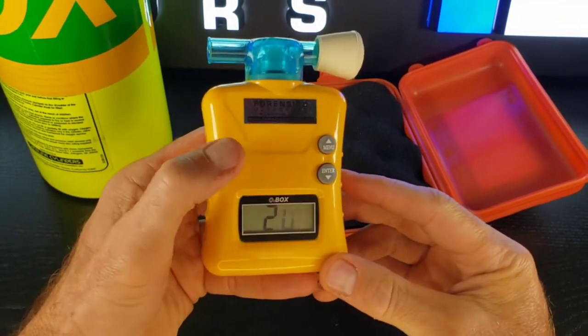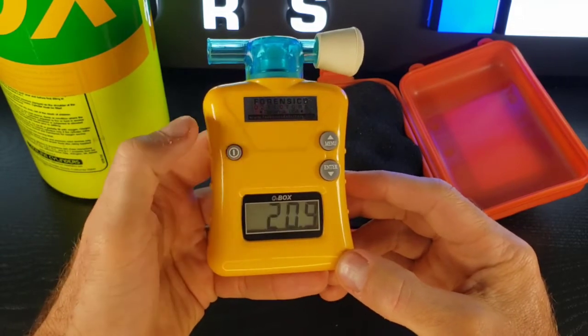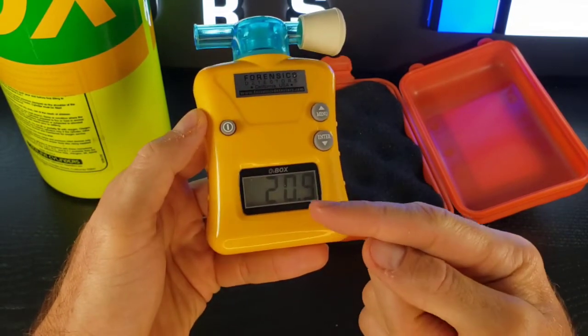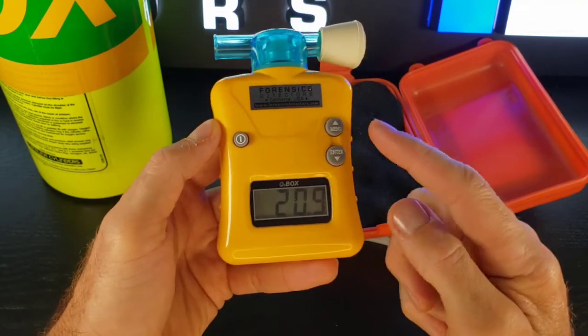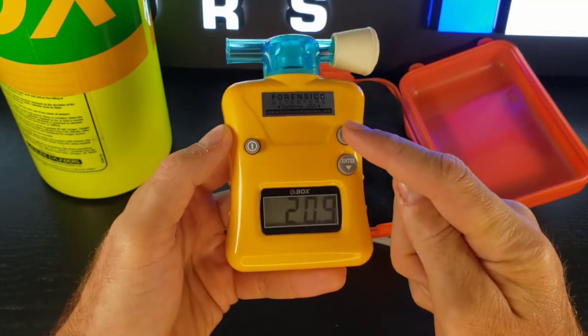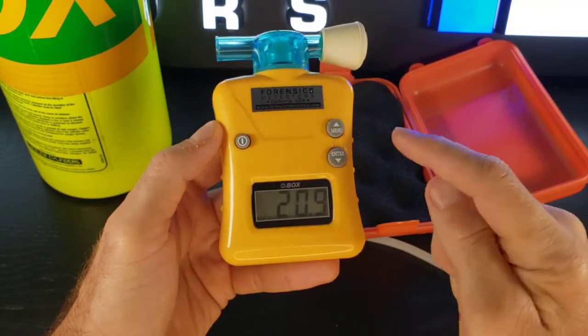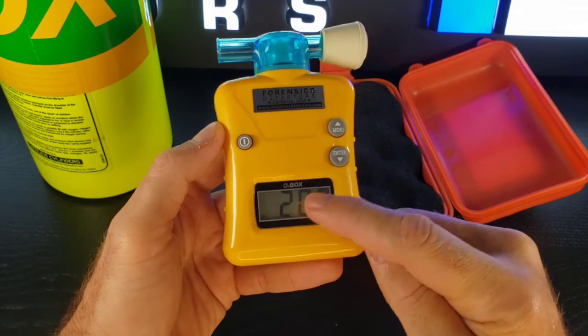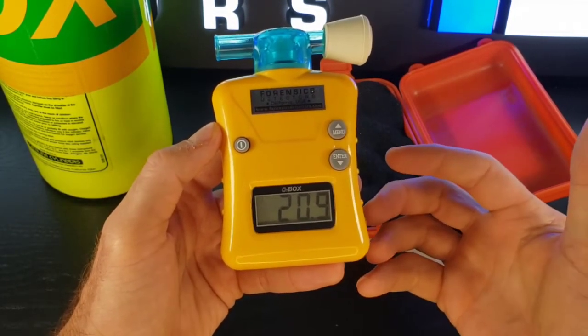Very easy — the power button is right here. Bang, it's on. Reading 20.9. Turn off, on — very easy. Large screen. If it's off a little bit and we want to calibrate in air, all you do is press the menu button, select air, press enter — bang, it's done. Or if you want to calibrate to another value, press cal and enter. It's very easy to calibrate.